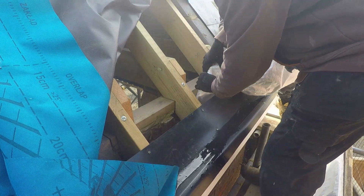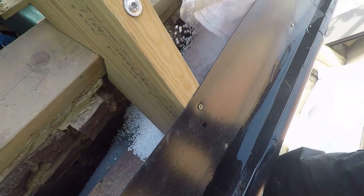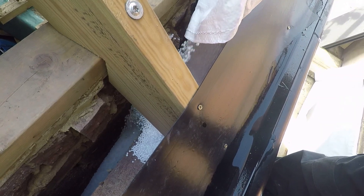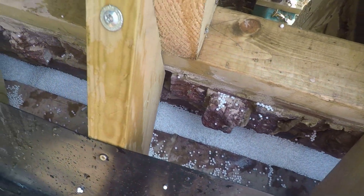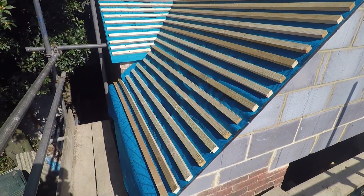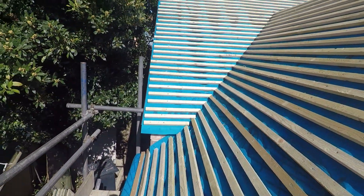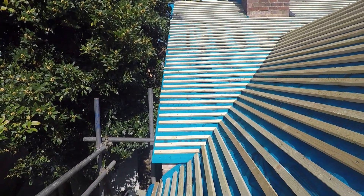Starting where we left off, got some insulation going into the cavity at the front here. The property previously had injected, sort of after-the-event cavity fill, and what is left is a lot of gaps where it's settled over the years. So what we were looking for was something we could pour in the top of the cavity that would settle itself into all the gaps and fully fill in the cavity. So we've gone with these fire-rated polystyrene beads.